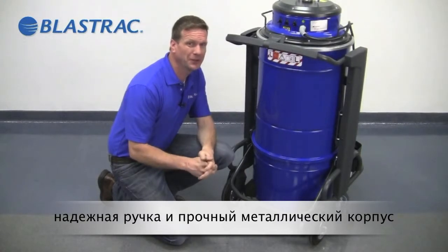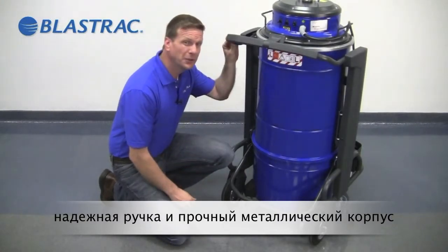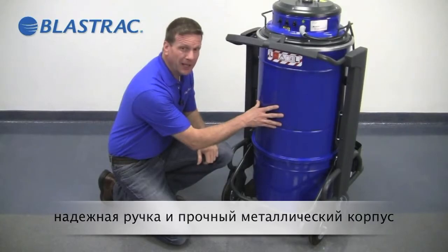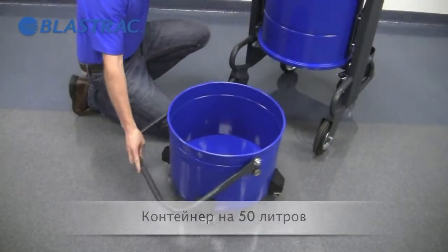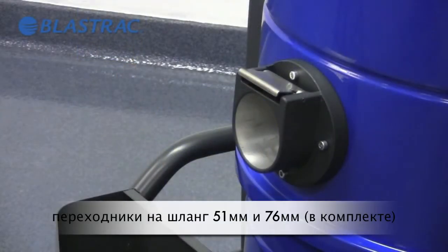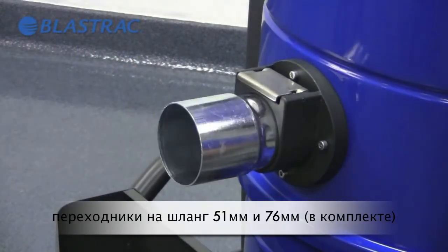The BDC1330 has some great features: a mandrel bent, heavy duty steel tube frame; a heavy duty bag house; as well as an innovative, easy to remove dustbin with four swivel casters. It also comes standard with both 2-inch and 3-inch hose port adapters.